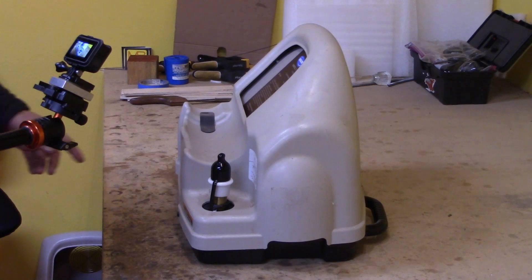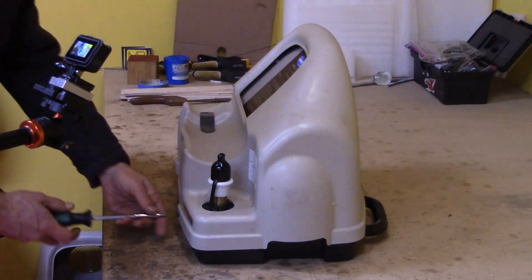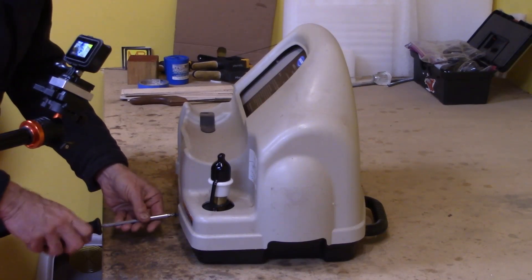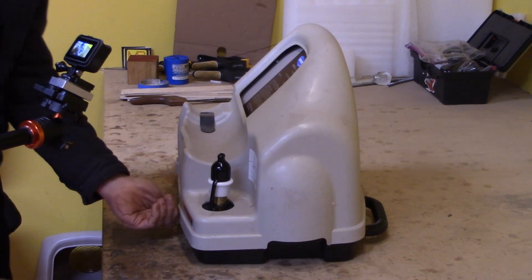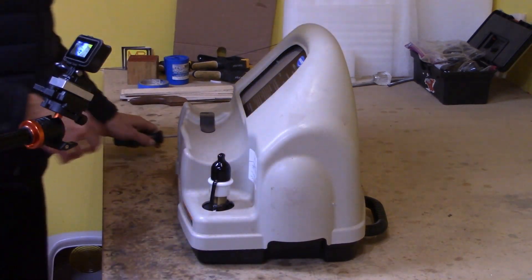First step is there's four screws that hold the top on. I've got three of them out now and really nothing that informative about watching unscrewing. The top comes off really easy with a standard Phillips screwdriver.